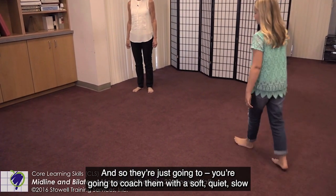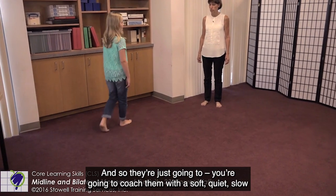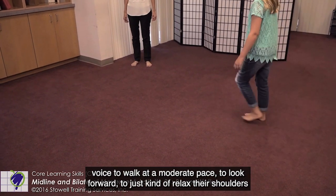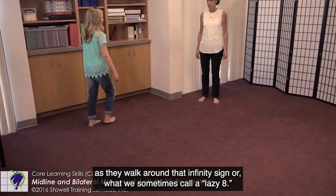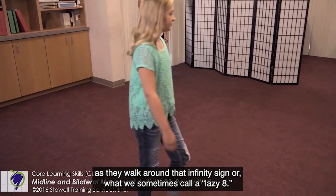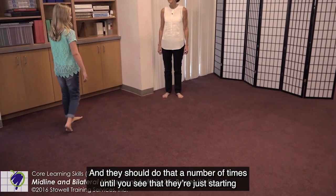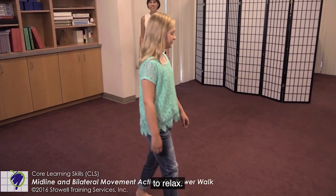You're going to coach them with a soft, quiet, slow voice to walk at a moderate pace, to look forward, and to just relax their shoulders as they walk around that infinity sign — or what we sometimes call a lazy eight. They should do that a number of times until you see that they're just starting to relax.